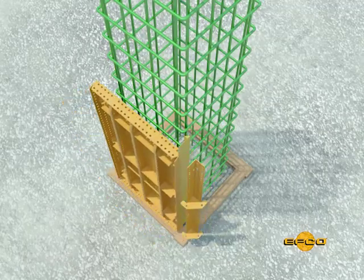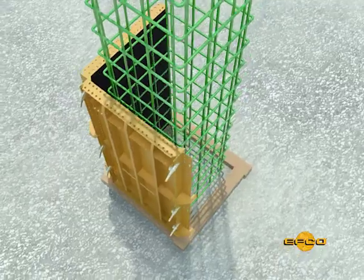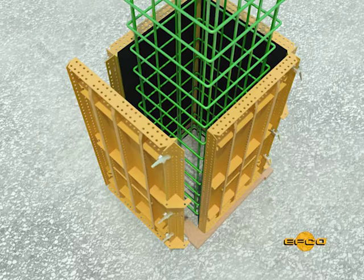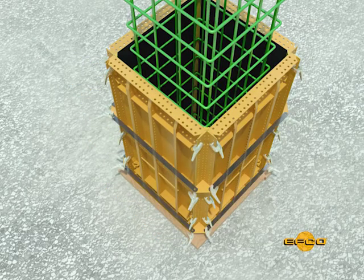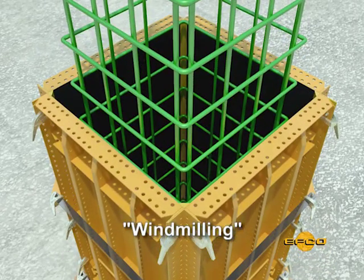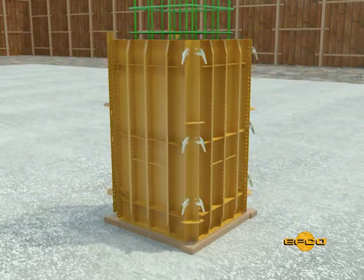Add EFCO plastic chamfers if the architect and/or owner requires chamfered corners. When placing the vinyl chamfer in a column, place the tail of the chamfer so that each dimension of the column has only been increased by the thickness of one plastic chamfer fishtail. This is called windmilling the chamfer tail around the column. The wide range of panel sizes available makes it easy to form columns of almost any dimension.